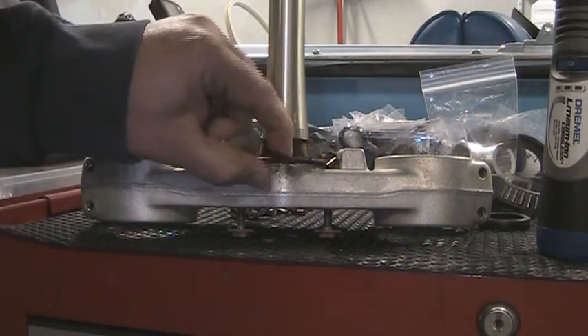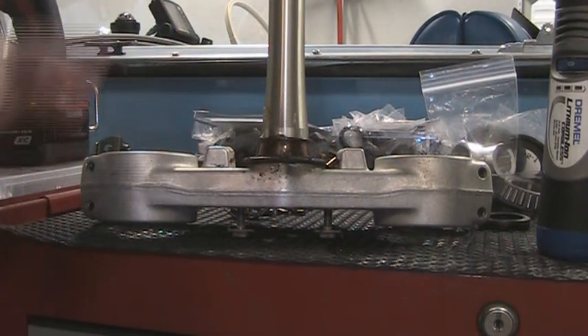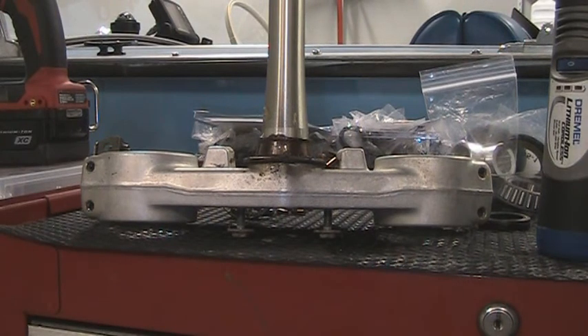So you've still got your inner race, but you're going to have to cut that off as well and do it the same way — just cut one side and then cut the other.